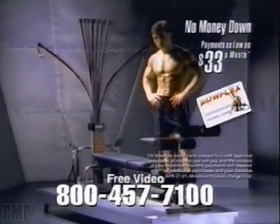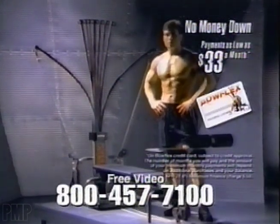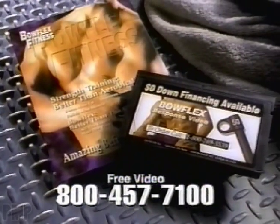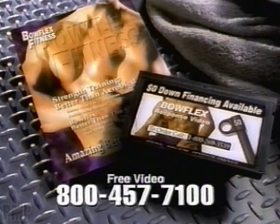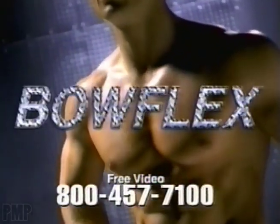It's time to get the results you want with no money down and payments as low as $33 a month. Call right now for your free video and brochure and discover the look you've always wanted. With the Bowflex Power Pro.